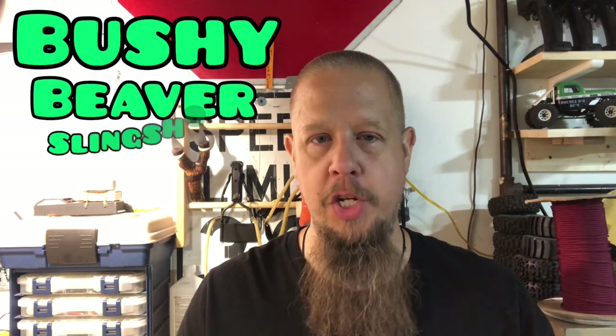Hey guys, welcome back. Today we have a beautiful little shooter from Bushy Beaver Slingshots.